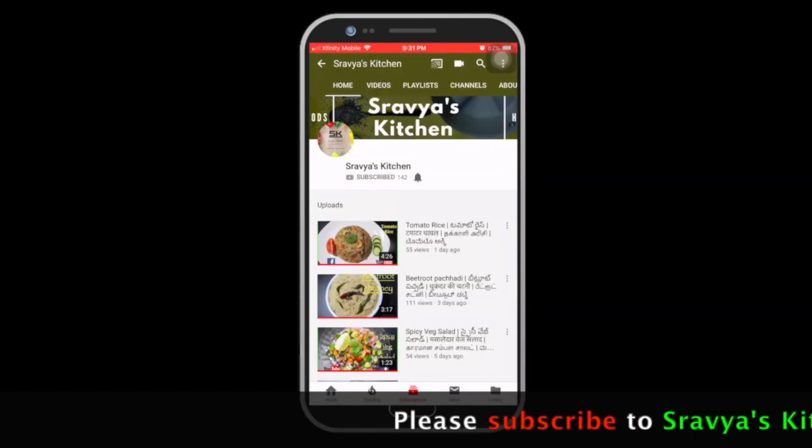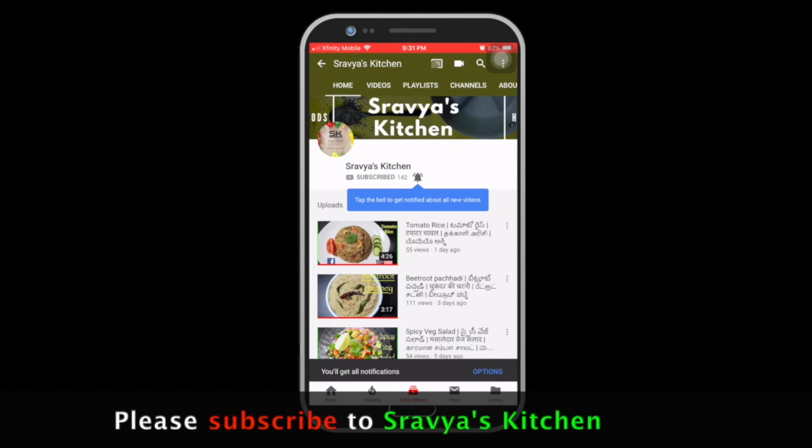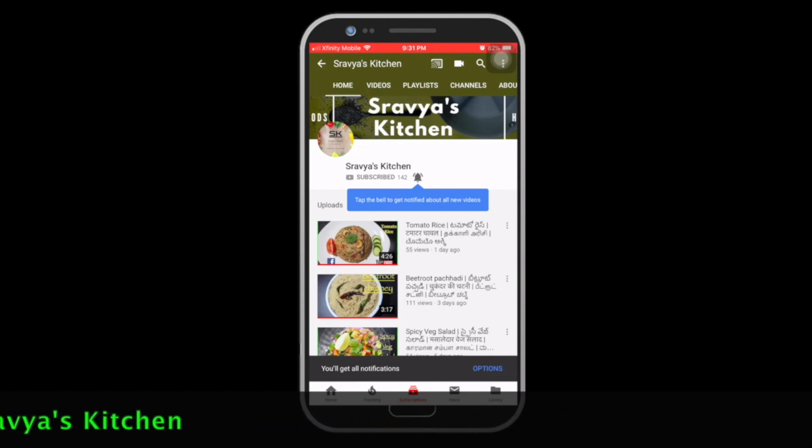Please subscribe to my channel on your mobile phone. If you like the video, click the bell icon.